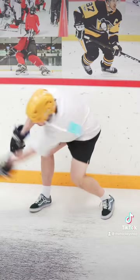Blade is nice and cushiony for those hard shots, and the handle gives nice putt feel.